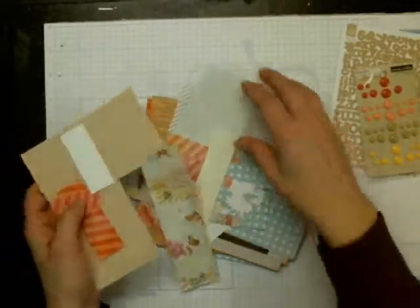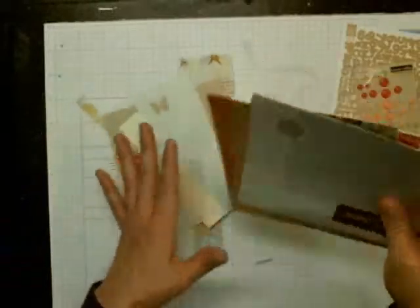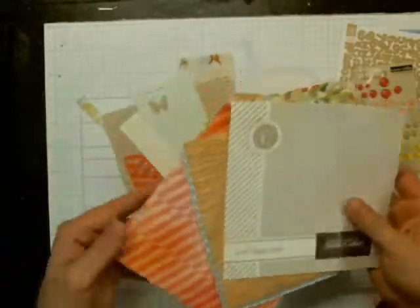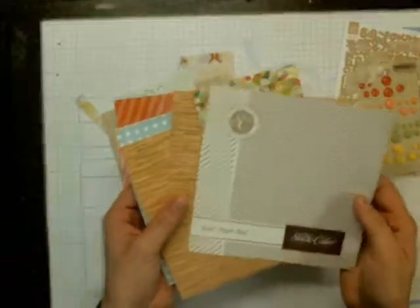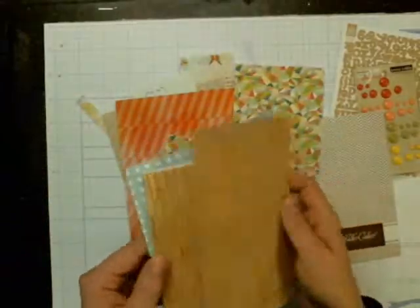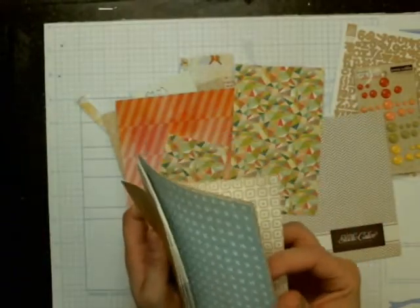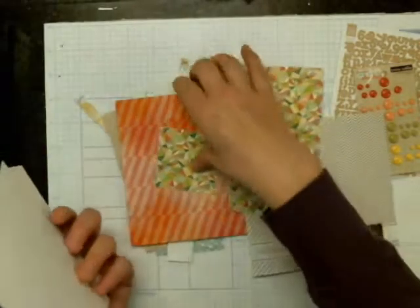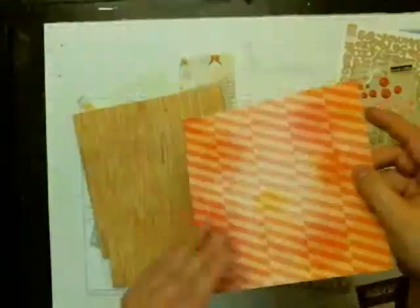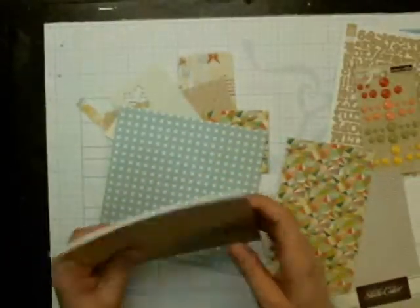These are just some of the scraps that I have. I do have quite a bit of the paper left — just scraps, but quite a bit. I probably tapped into maybe six sheets, so I'm going to try and implement some of these into my scrapbooking, because I already have a lot of 6x6 papers.